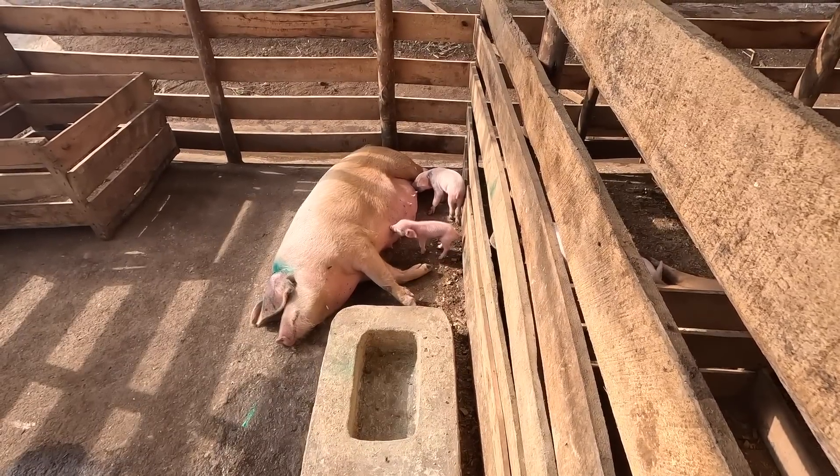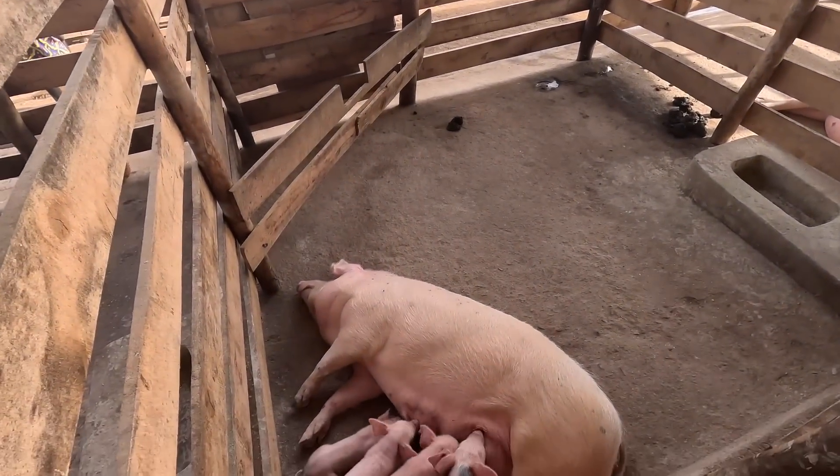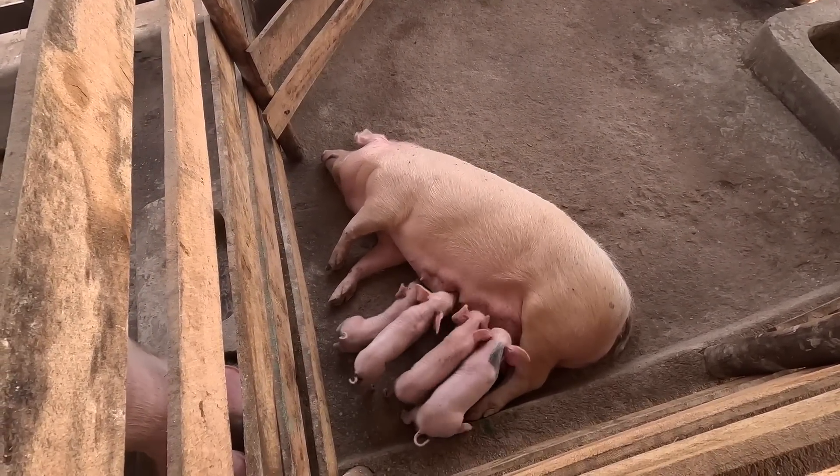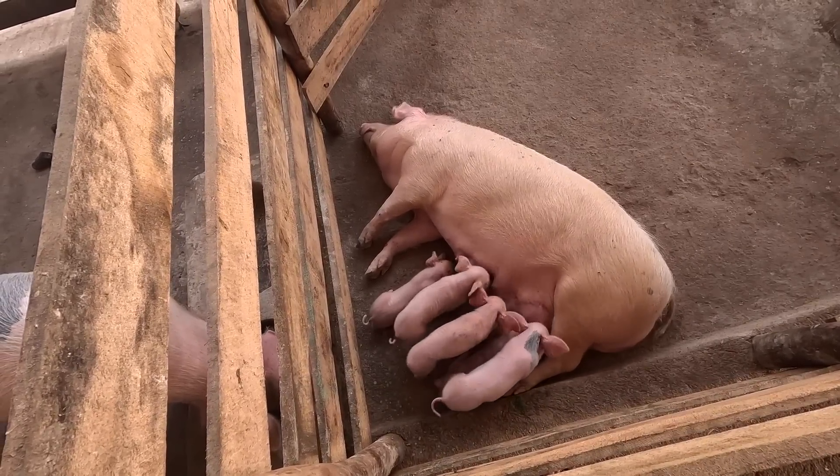Poor little mama pig — she has one little teeny tiny pig, the last surviving pig. He's doing okay, though a little bit small, so I'm not too hopeful, but we're trying. The vet is giving him some medicines and vitamins, trying to keep him strong. Our last mama pig here has five piglets, all doing well, all growing nicely — super cute.